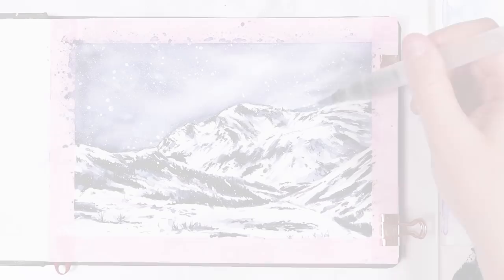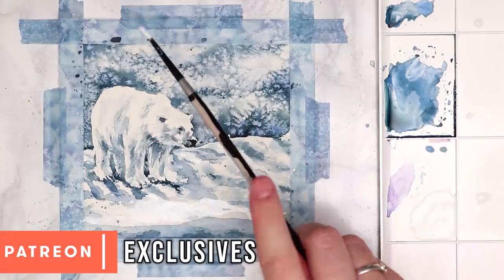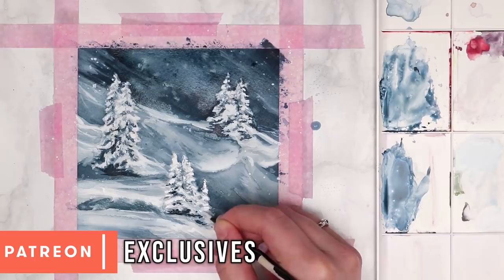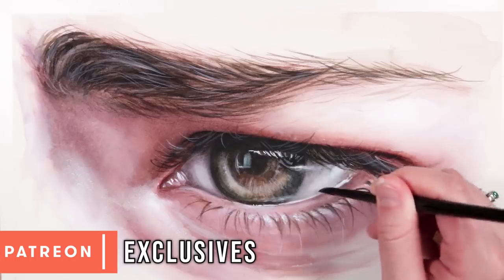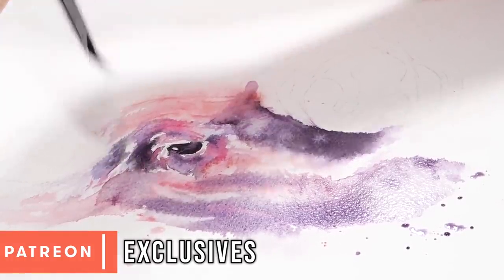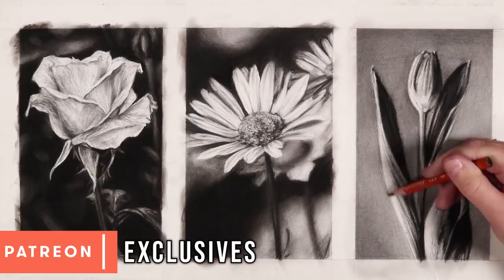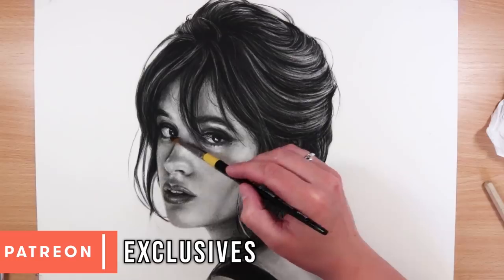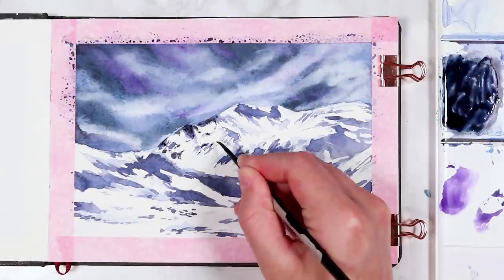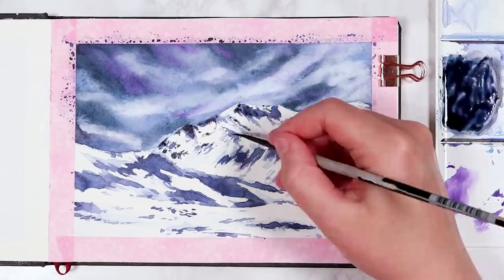Now before we move on to the next step, if you do want to see how I created this full painting in real time, then it is available over on my Patreon, as well as lots of other watercolor tutorials. On my Patreon I've currently got over 300 real time tutorials, all with full narration. I also offer the reference images, the sketch outlines, and a full materials list so that you really can follow along with me. I also have tutorials for charcoal, colored pencil, and other mediums. For just a small amount per month you'll get instant access to all of those tutorials plus new tutorials I upload every single month. I'll leave a link at the top of the description if you're interested.